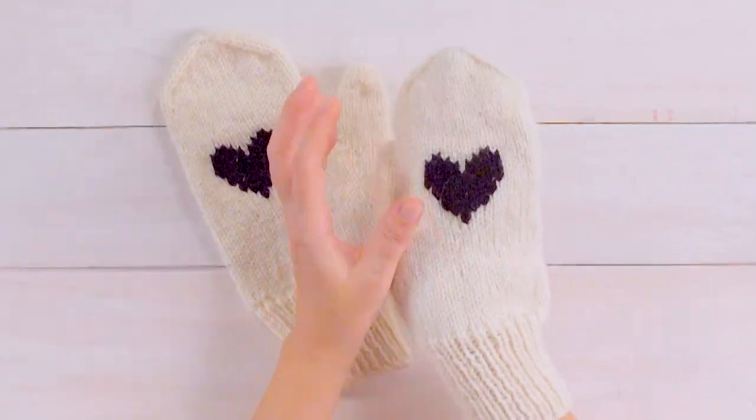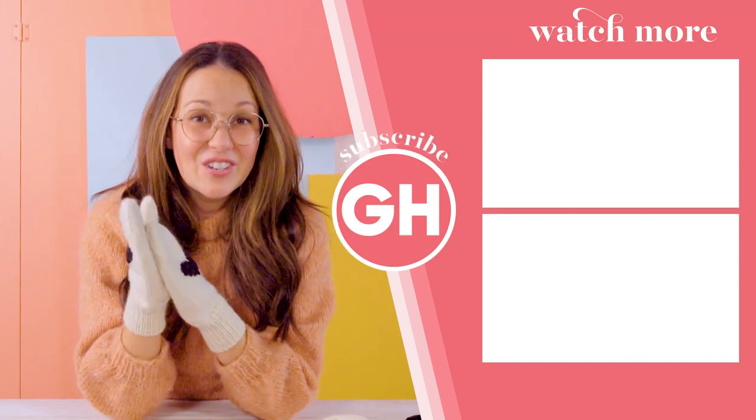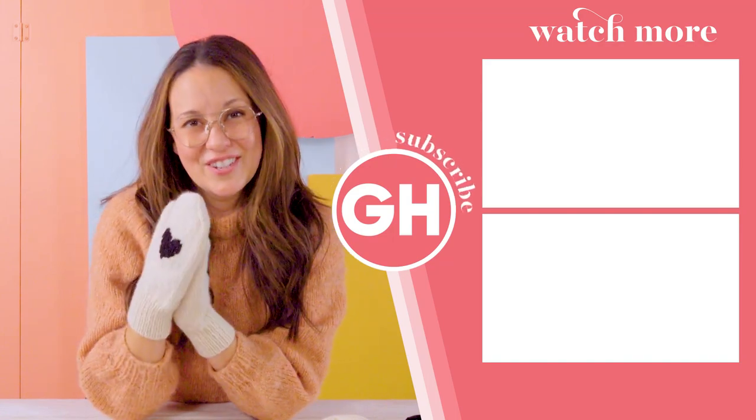Using your duplicate stitch, follow along with the pattern for size and shape, and then you have your finished heart-shaped mittens ready for the winter or for gifting. I hope you enjoyed this video. Please comment down below and let us know what you'd like to make next, and tag us on Instagram — we'd love to see your creations.